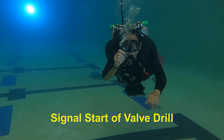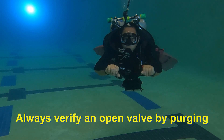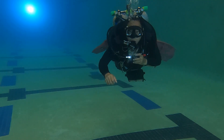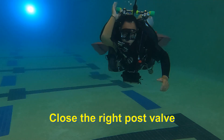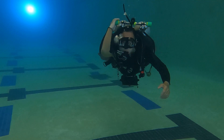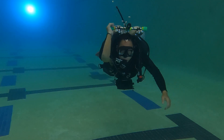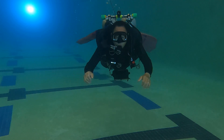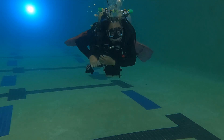We begin the valve drill using the long hose. It's very important to purge whatever regulator is going to go into your mouth next to make sure that the valve is open. The first step is to close the right post valve while still breathing off of the long hose. Breathe down the gas in the right post regulator. As soon as the gas is exhausted, switch to the necklace regulator.